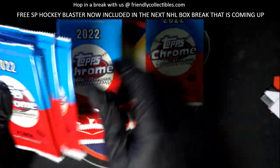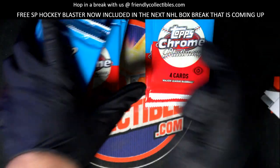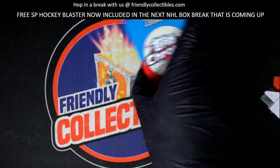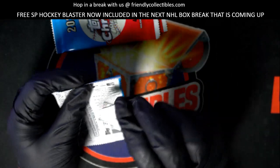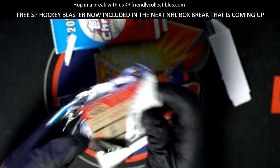So there's four black and white mini diamond refractors in a box, and there's all kinds of things you can hit in this. Let's see what Chad can get.